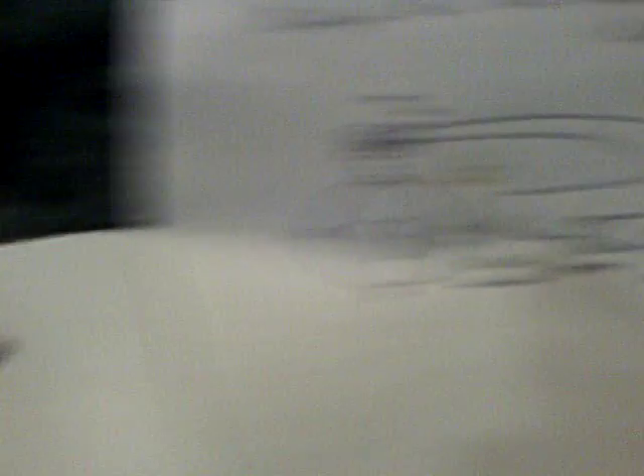Instead of the battery here, I've got the Peltier running off the heat of the candle and differentiated with air temperature with the heat sink. It's a couple of Peltiers in series, and those ones you get off eBay. I can't remember what the specs are on it, but it gives you enough amperage and voltage to make this little pulse motor go.